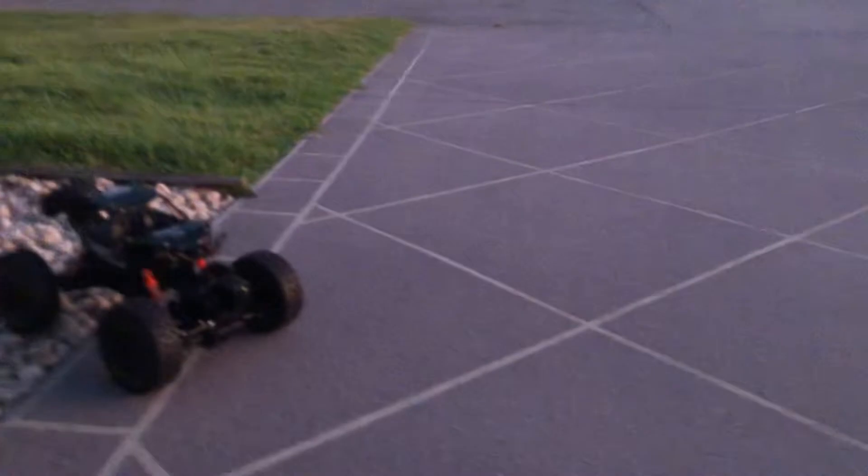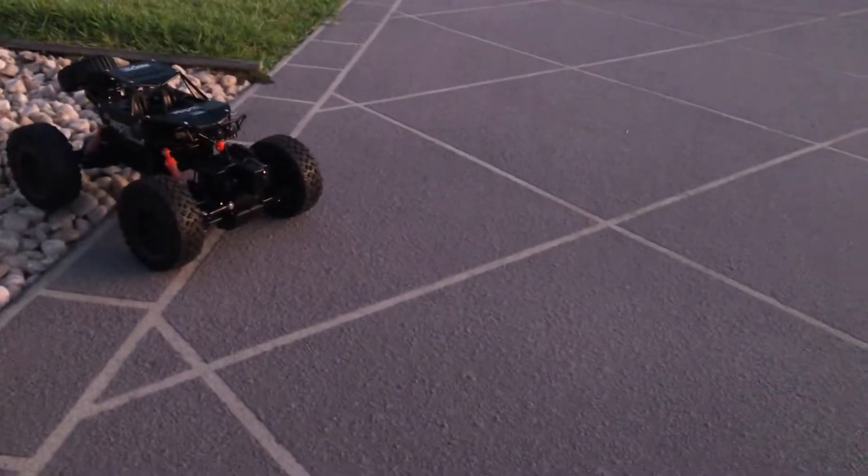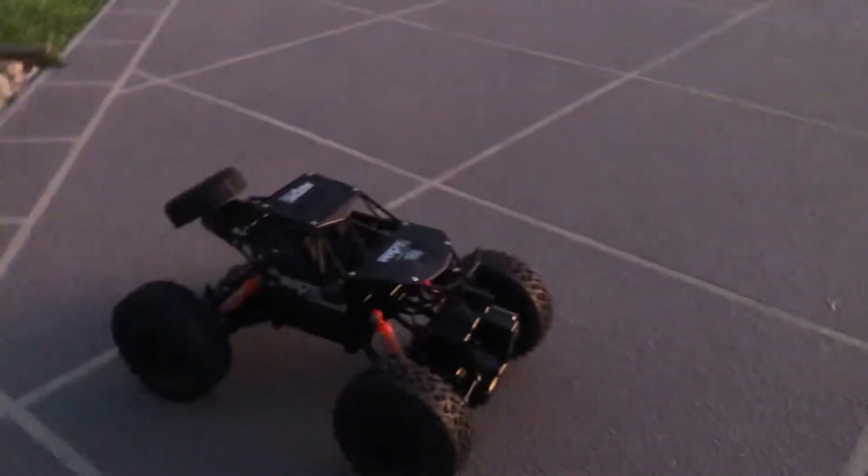It can go on rocks, mud, and puddles of water. It can't go on a beach or stuff like that — it can go on sand, but not a heap of sand, or it can get stuck up in these things and break. So make sure to watch out for that.